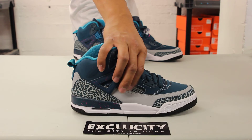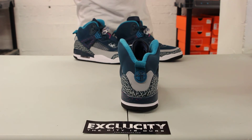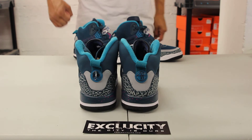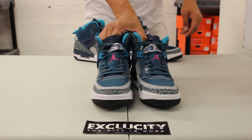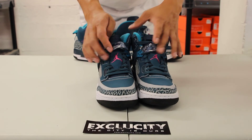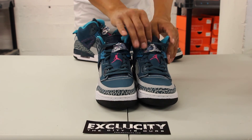You got the Air Jordan 5 vent right over here on the side panel. As you can see on the back, you got the 40 Acres logo along with the Spike Lee logo as well. The shoe comes with your dark emerald laces along with the Air Jordan 6 lace lock, Air Jordan 5 lace lock as well, and Air Jordan 6 tongue at the top.